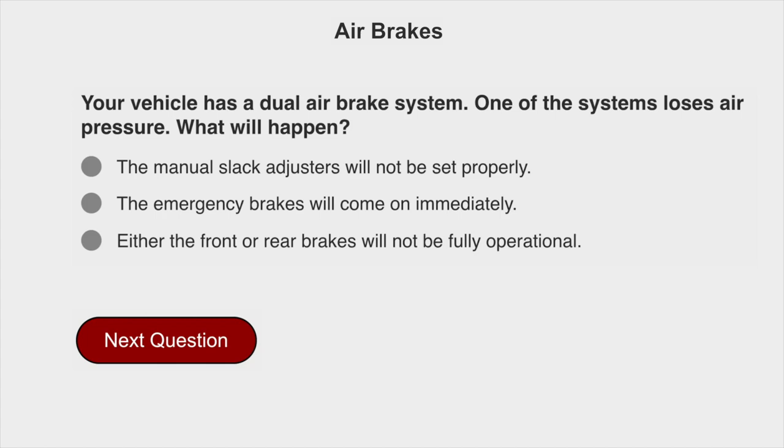Your vehicle has a dual air brake system. One of the systems loses air pressure. What will happen? Either the front or rear brakes will not be fully operational.